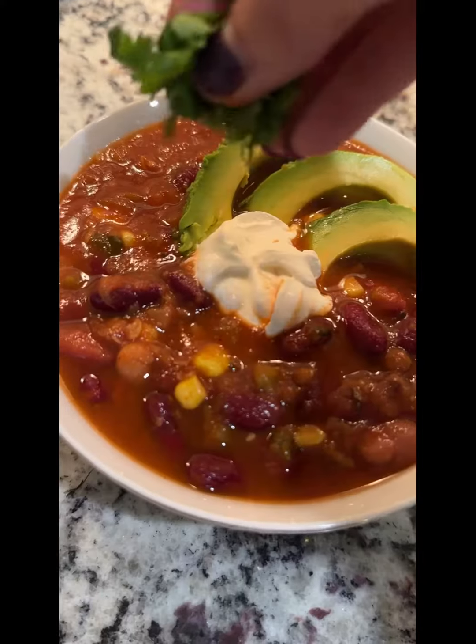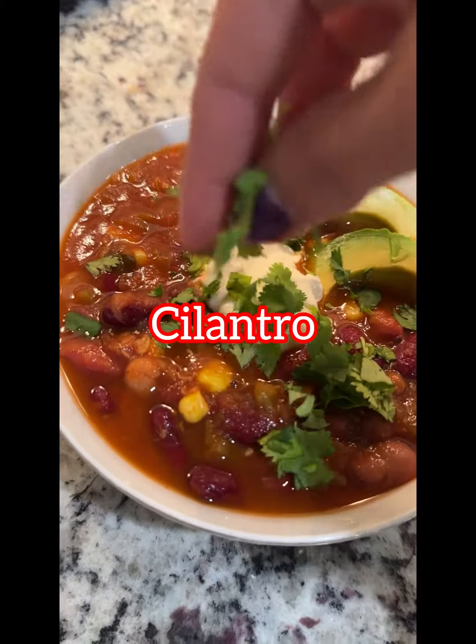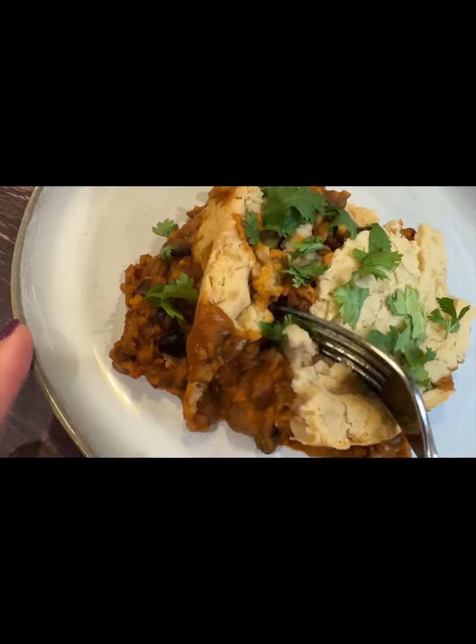Stay tuned, and I will be showing you how you can turn these leftovers into a heartwarming plant-based tamale casserole. Follow for more.